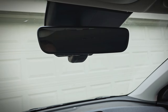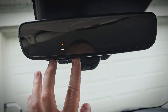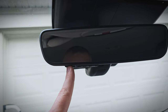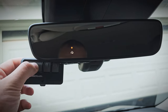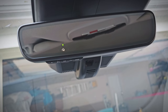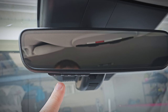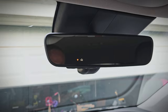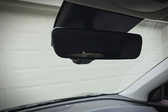Now let's program it and see how it works. The car has to be on for it to work — that's a security feature. We'll start by holding the outside buttons until it starts flashing. Now we'll push the button we want to program, and then hold the button on the manual garage door opener. Now it's flashing green, so that should be it.